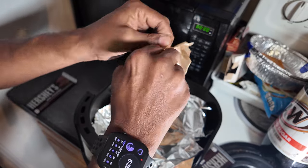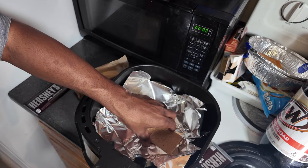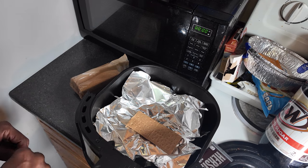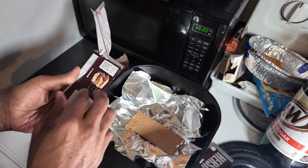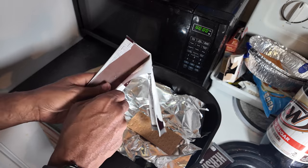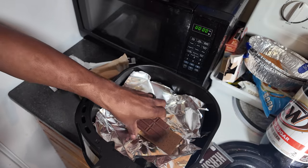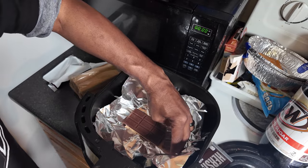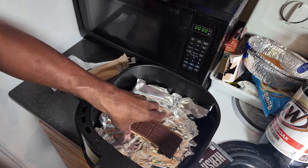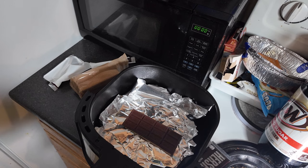So you grab the graham crackers right here, take one of those, put the graham cracker down. You can probably make two of these at a time; I do them one at a time. Take your Hershey's chocolate bar — I just split that one, no biggie. I like doing it that side up because when you squish them down, that's the classic Hershey's right there.